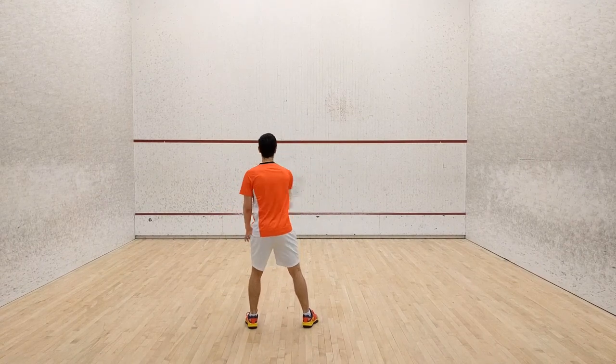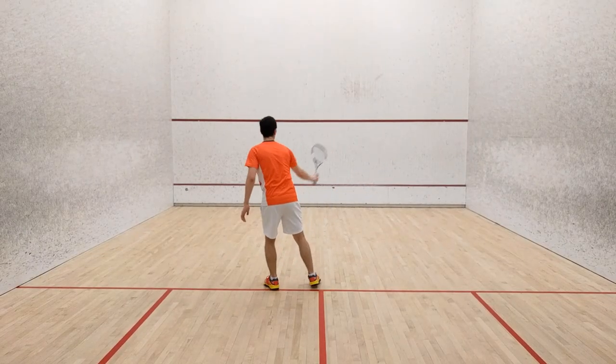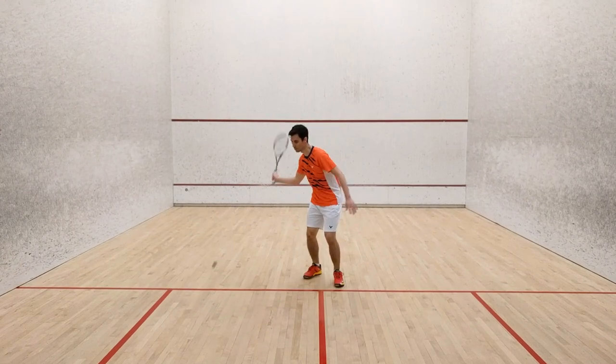Now onto the first progression. To complete this challenge, you must perform 8 full butterflies with a bounce between each shot.